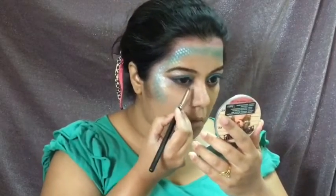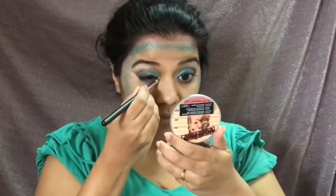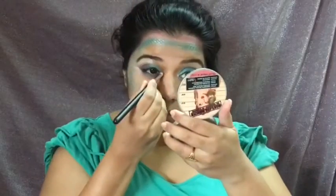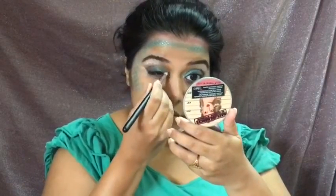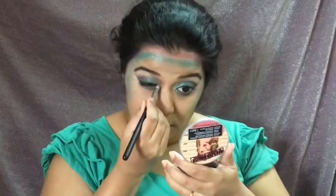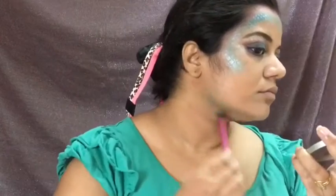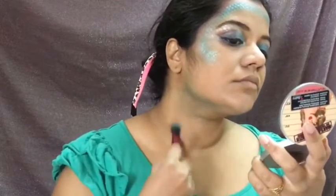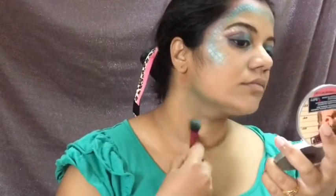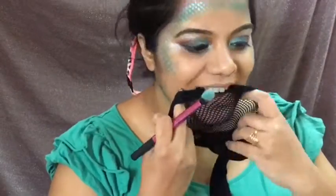For my lower lash line, I use the shades 'Violence' and 'Expensive' from the Jeffree Star palette, and for my inner corner, the shade 'Mermaid' and the white Inglot pigment. For my neck, I go in with the green shade 'Expensive' from the Jeffree Star palette and draw scales using the fishnet stocking and the shade 'Mermaid' by NYX.